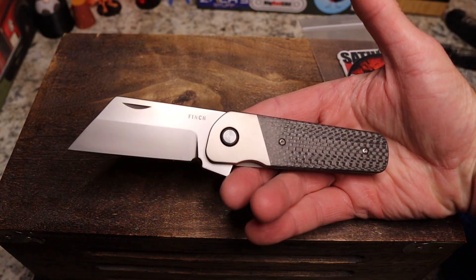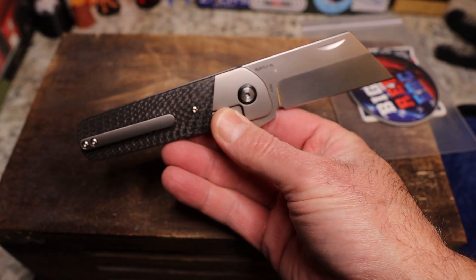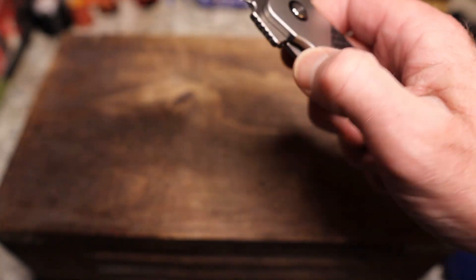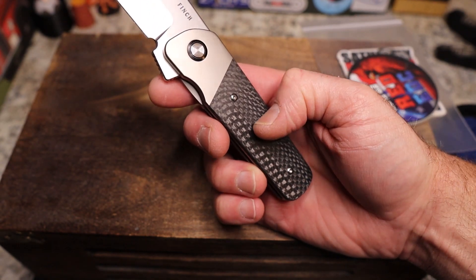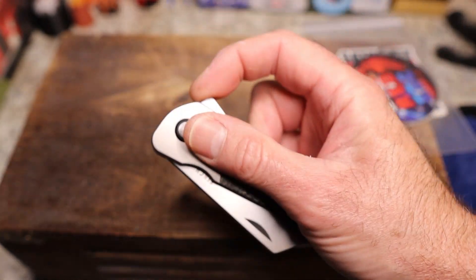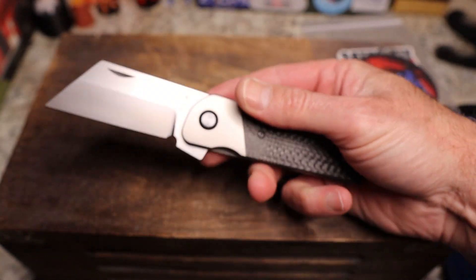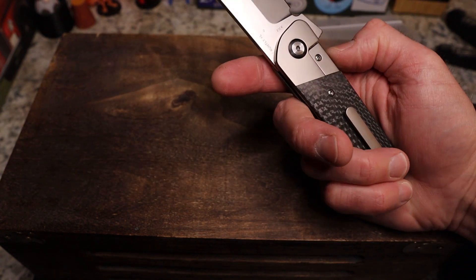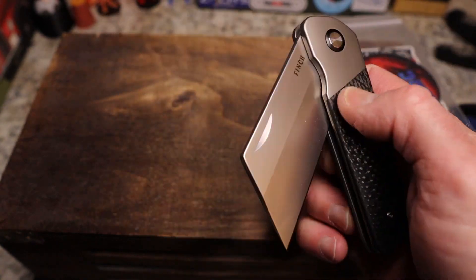Good grief, here we go guys! I got to see this beauty at Blade Show, JB just reviewed it, and now I get to see it here. This is the Finch Knife Co Runtley XL Prototype. It's in 20CV — I didn't even realize that. It's in carbon fiber, beautiful weave carbon fiber. I want this knife — Steve and Spencer, listen to me, this needs to happen soon.